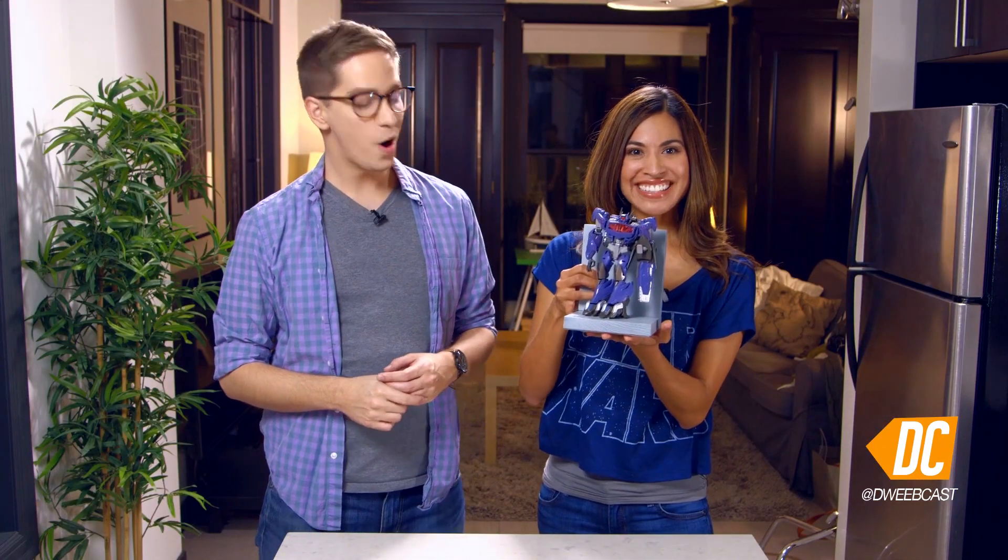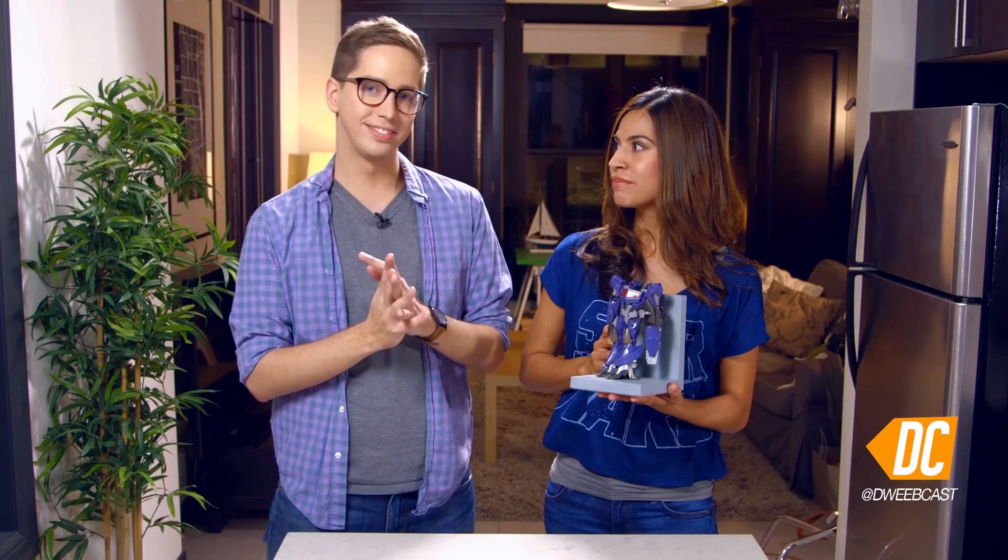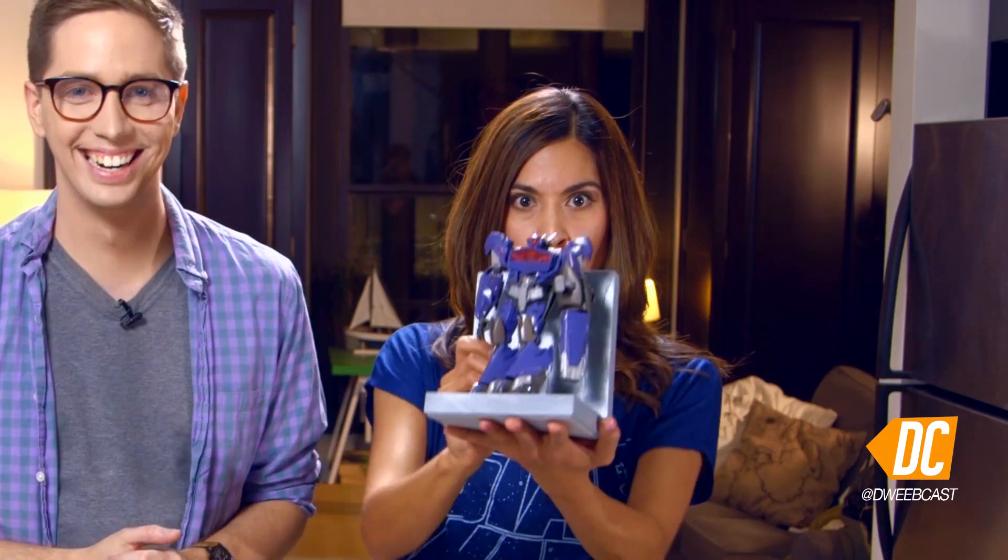It's already been taken care of. Better luck next time. Today we're going to make action figure bookends. So, Landa, how are we going to kick this one off? Autobots, roll out.